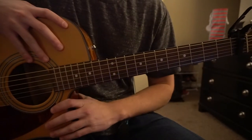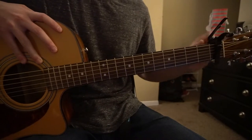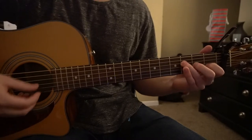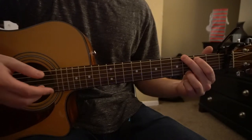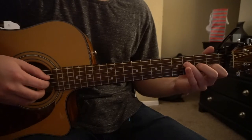Welcome to this tutorial on how to play All Falls Down by Alan Walker. We're in standard tuning with a capo on our first fret. In this tutorial we're going to learn the chords — an A minor and a G — and then we're going to learn a strumming pattern and talk about how to strum through the chorus.